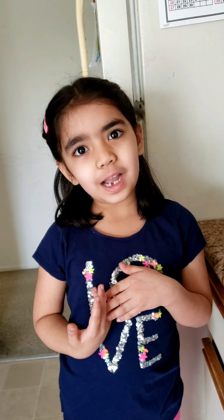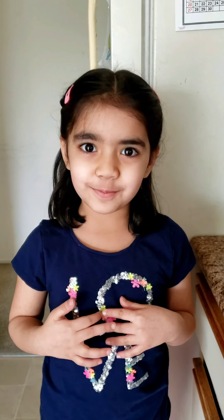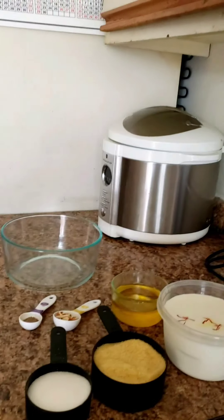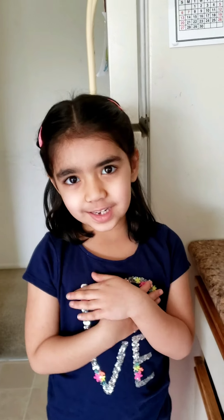Hi everybody, welcome to Myra's Kitchen. Today we are going to make Shira in a microwave. These are all of the ingredients you need to make Shira in a microwave.